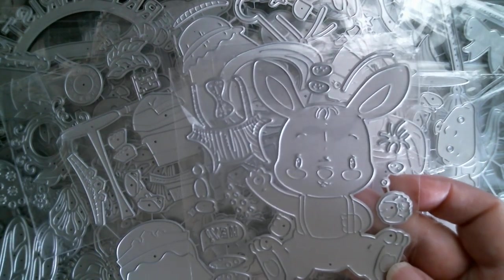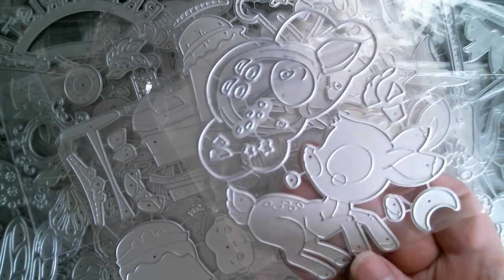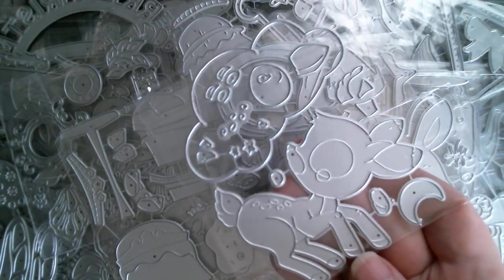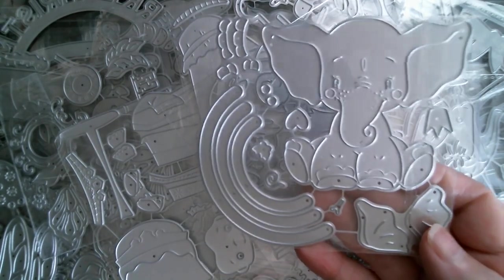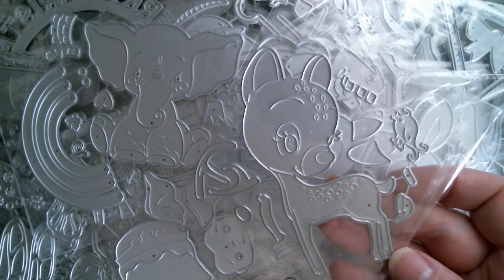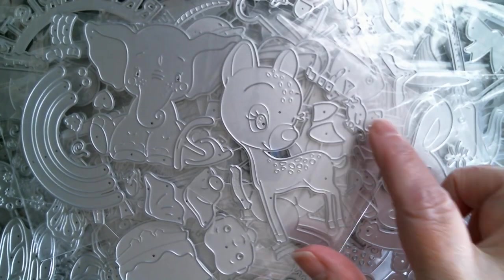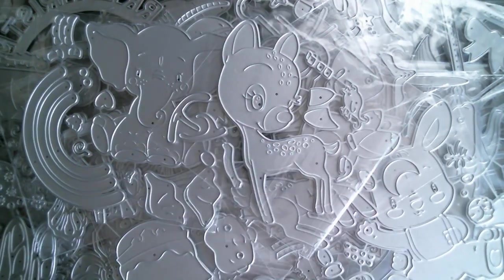Then we have a rabbit with its little stripy shorts — great for Easter again, cute little dicky bow. We have a gorgeous sort of retro style deer lying on top of a puffy little cloud — I'm looking forward to doing that one, I love my deers. Perfect for a slimline, this one, because the elephant sits on top of the rainbow, so that's going to give you a huge amount of height on your card. Another cute little deer here with a tiny little bird standing on its back — I think it goes on the back or the tail or maybe even on the head; I will find out.